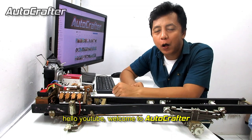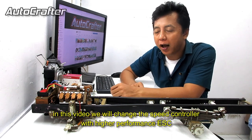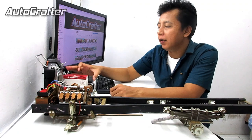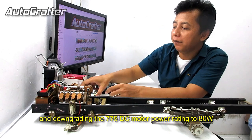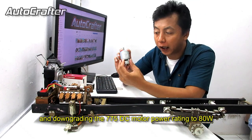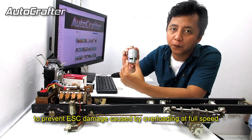Hello YouTube, welcome to Autocrafter. In this video, we will change the speed controller with a higher performance ESC, the Hobbywing 1080, and downing the 775 DC motor power rating to 81 to prevent ESC damage caused by overloading at full speed.